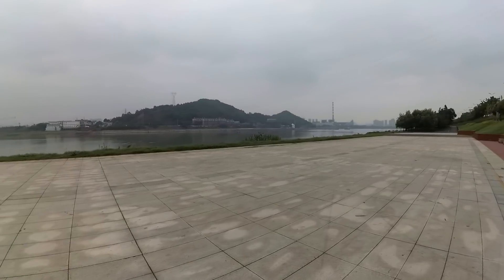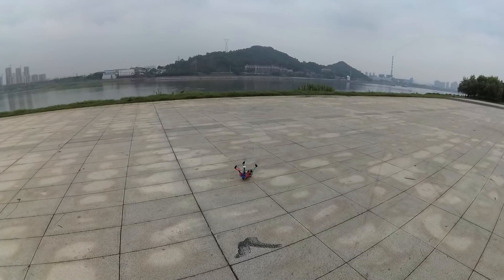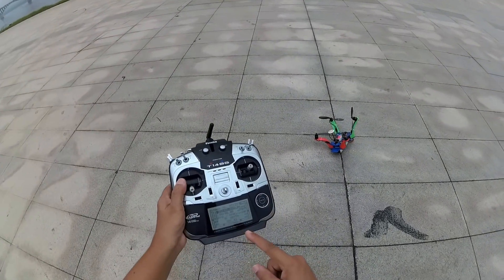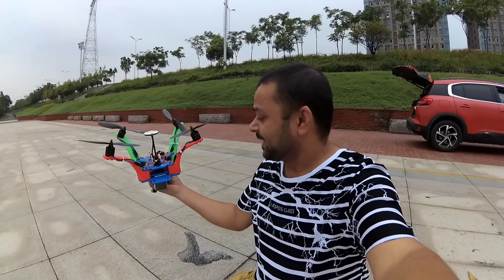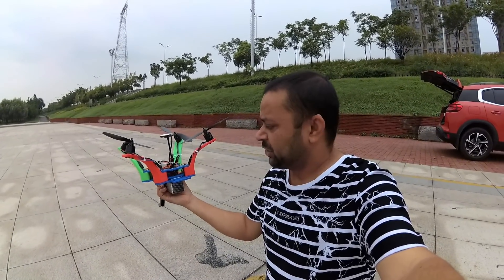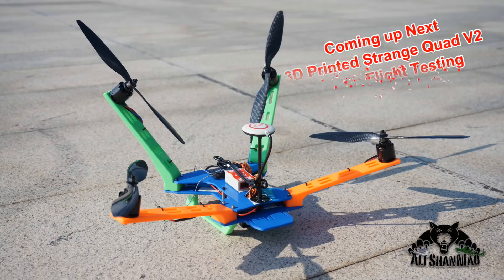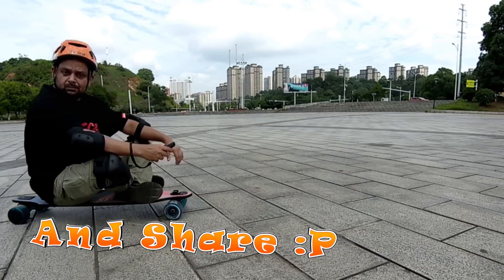Low voltage beeper came on — we're going to land. 12 minutes 49 seconds. Not bad at all, given that the battery is a little bit heavy. I believe I'll get better flight times on a 3,300 mAh or 3,000 mAh 4S battery, which I have on the way. I'll see what the flight times are like with those.